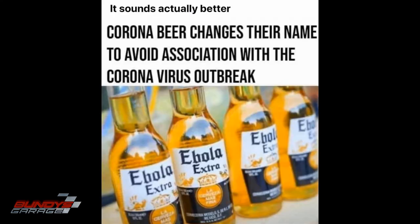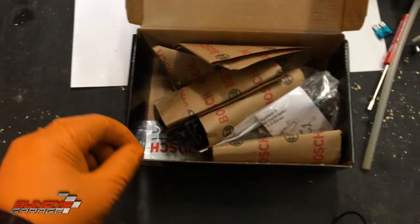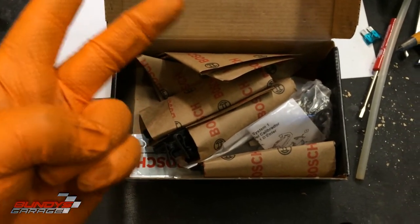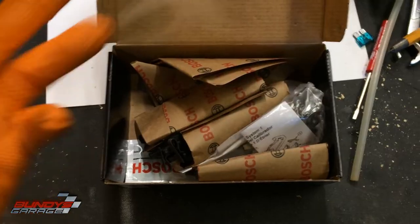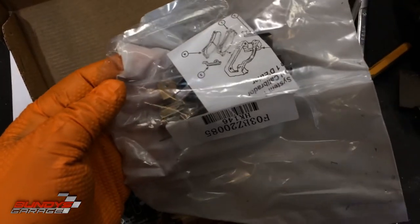I love these pads. They are great — I'll put some links down below on Amazon. The reasons I like these: number one, they have great stopping power. Number two, they come with the hardware you need when doing a complete brake job. Number three, they come with the grease that you need.